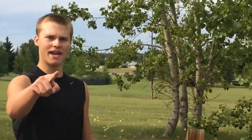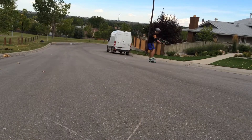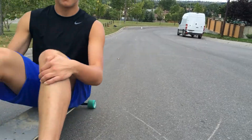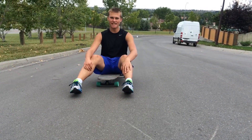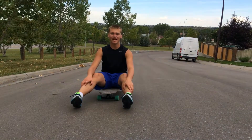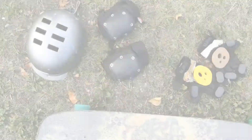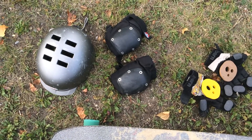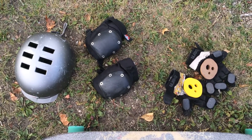After you've finished your 180, make sure you know how to ride out switch so you don't get speed wobbles and crash. Make sure to take all the proper safety precautions when doing this slide: helmet, pads, slide gloves.